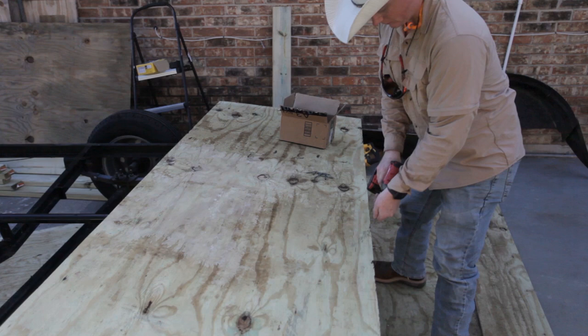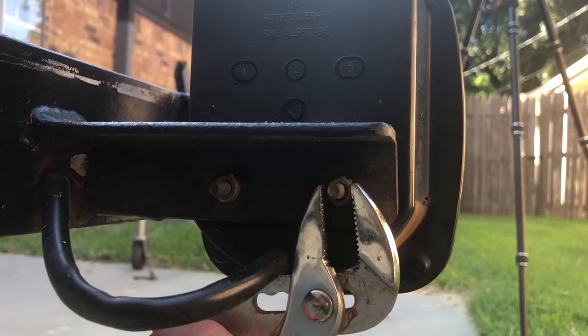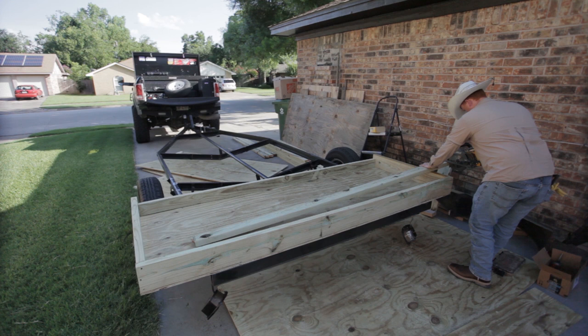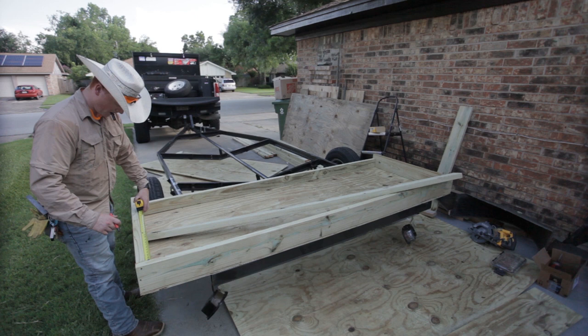This is half-inch plywood — it's not really structural, but it does make the whole frame stronger. The main purpose of this plywood in this build was just to give me something to lay my insulation down on. That was kind of the whole purpose of building the deck this way — I wanted to insulate it well. Here I'm just removing the lights on the trailer; they were in the way of the frame and I knew I'd relocate them at some point.